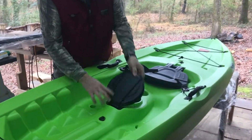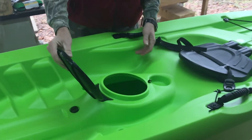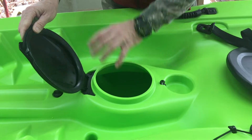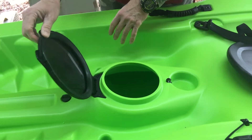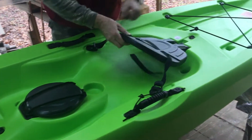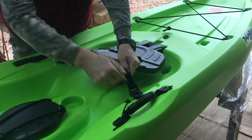We do have the hatch right here and it has a thing that holds it on, which is a good thing in my opinion so it doesn't blow off going down the road. We're going to do some modifications and try to fix some things so stuff can hang on. You've also got your chair here - you pull the straps there to raise the back.